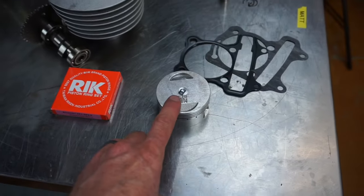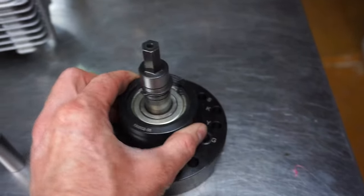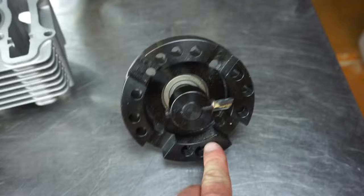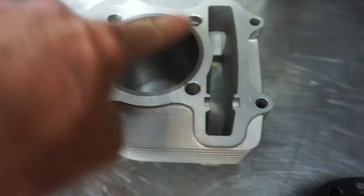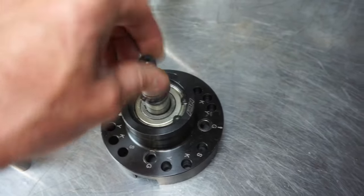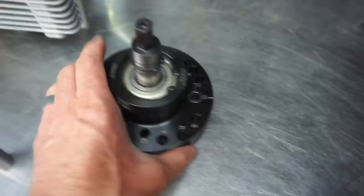If you want to make it even bigger you can do a stroker crank. If you want to go even larger than that, we have this NCY case milling tool. Basically you'd pull your crankshaft, get it down to the bare cases, bolt this tool up just like the cylinder would, hook your drill up to it, and it slowly cuts away — you can adjust the size and everything. So that's an option.